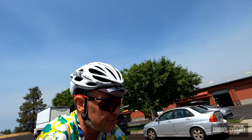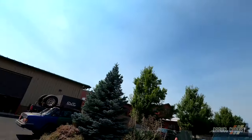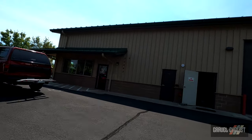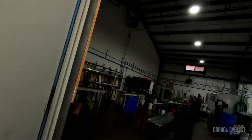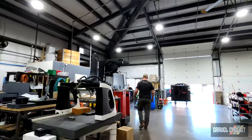G'day trendsetters, stooging around Bend, Oregon today. What will I find? Oh looky here, this is the new world headquarters for Abbey Bike Tools. Hi there, I'm Jason with Abbey Bike Tools and we're here with Gravel Cyclist to do a new shop tour.